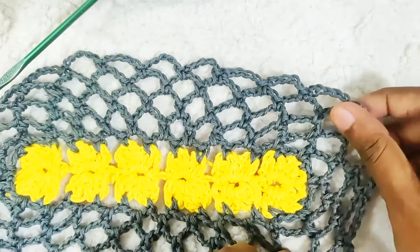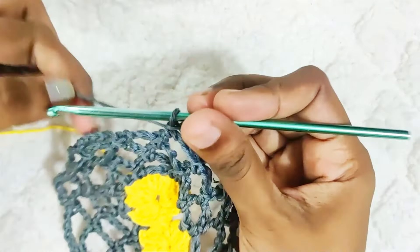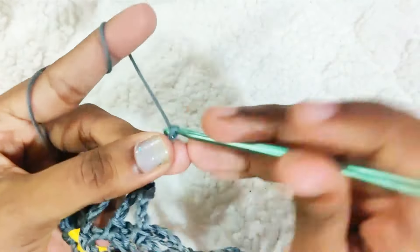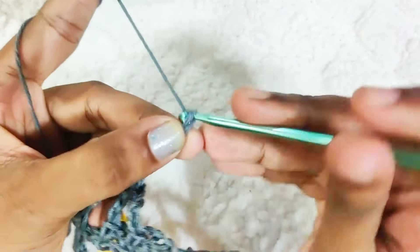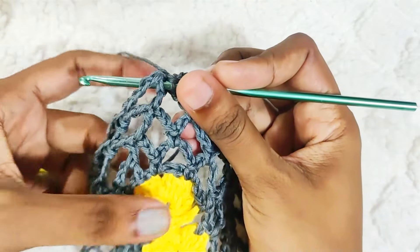This is how it will look. For the last stitch, chain 5 and slip stitch on top of this first double crochet, and while making the slip stitch change back to this colour.